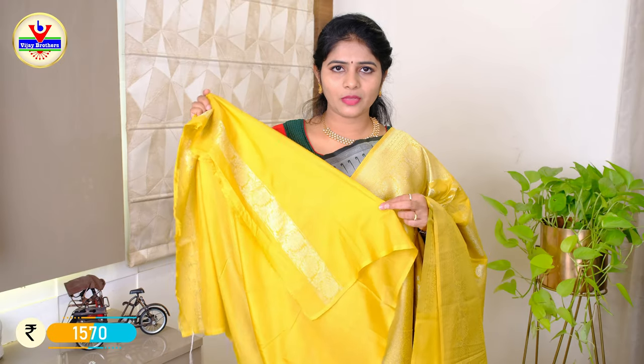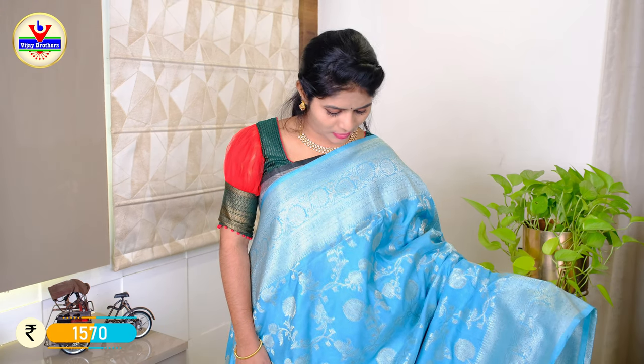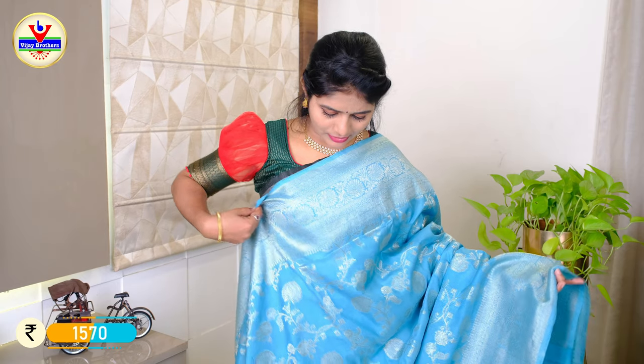We have the same color for the blouse and border. The same design and same pattern — the price is Rs. 1570. The color combination is sky blue with total zari weaving and 10 inches of zari weaving.